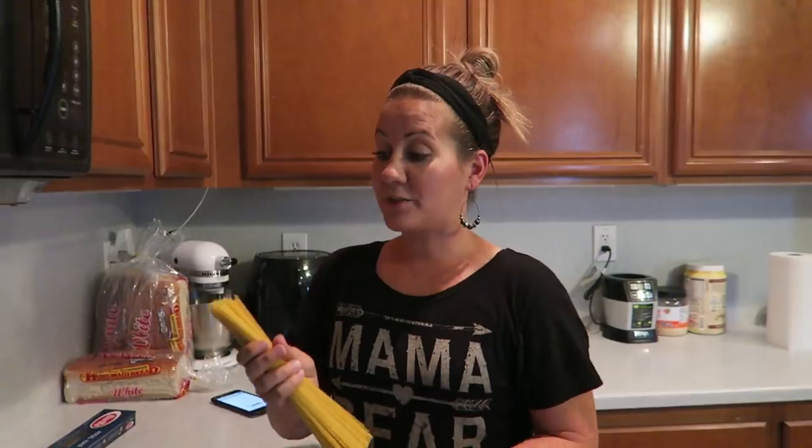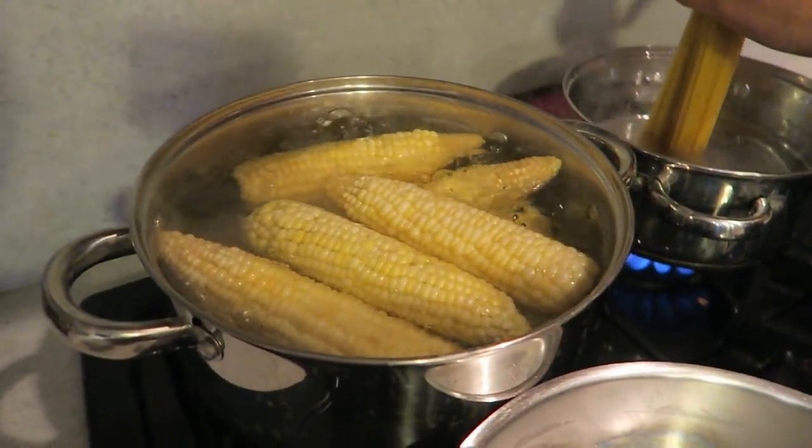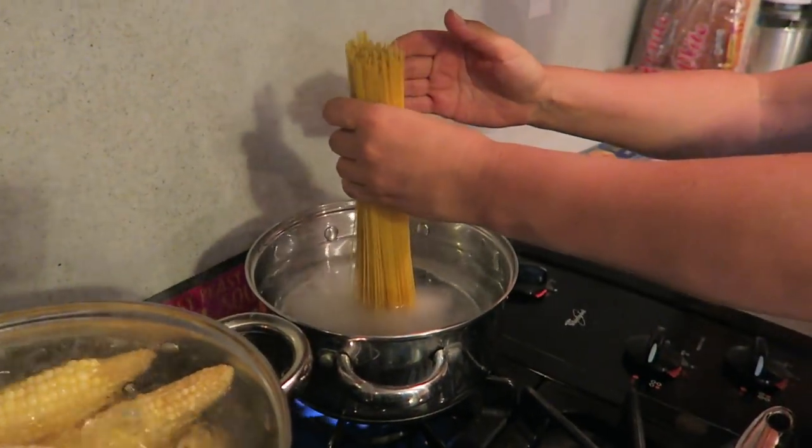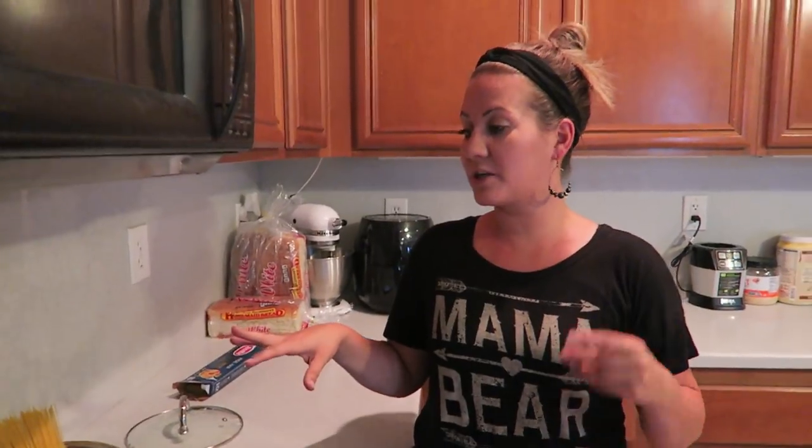Since the pasta takes the longest to cook, we're going to start that first. I'm dropping the angel hair pasta into the water, and we also have some corn on the cob going. Angel hair cooks pretty fast because it's so thin, so we'll get started on the sauce right away.